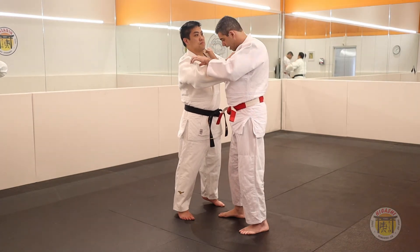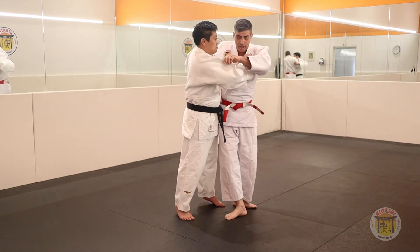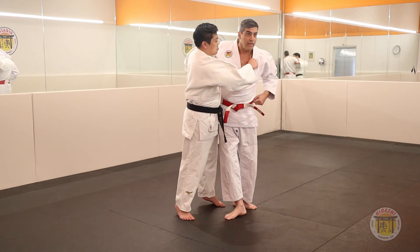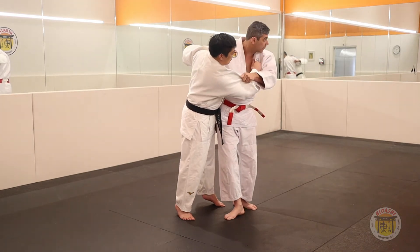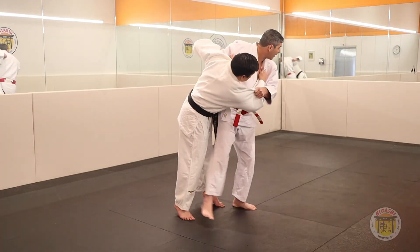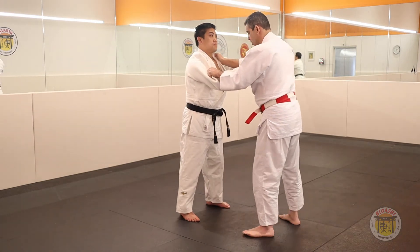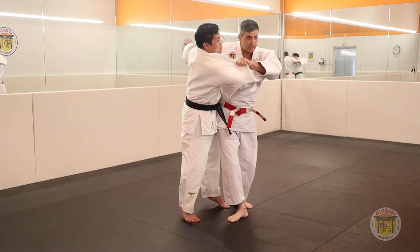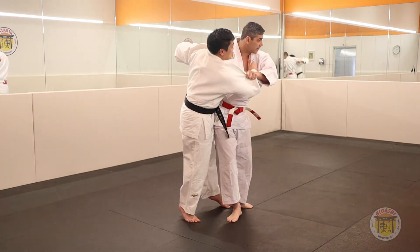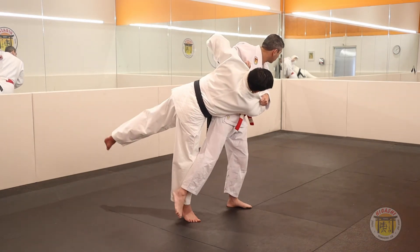We studied this. Now one step aside and chest to chest here. Pull the sleeve towards your belt. Keep turning, turn your body, turn your head. Straighten your leg to block his leg. One — diagonal front. Two — sit there. Block his leg here. Bring the sleeve towards your belt. Turn your body, turn your head. Straighten the leg.